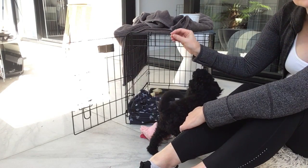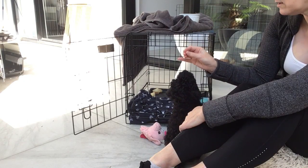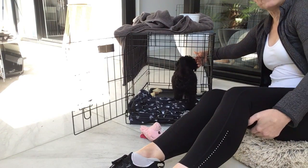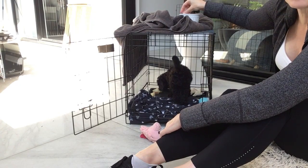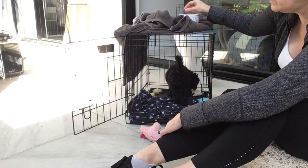So I trained her to use the crate throughout the day before putting her in it that night. I put chicken at the far end and she goes in. I don't use words like 'crate' or 'bed' — I use 'into' because it's a word I'm more likely to say naturally, so she'll go into whatever I point to and say 'into.'